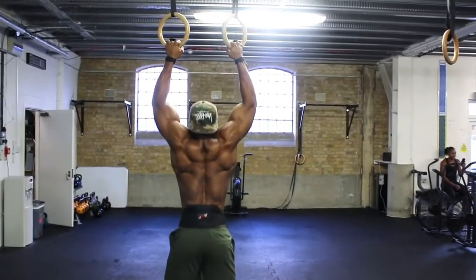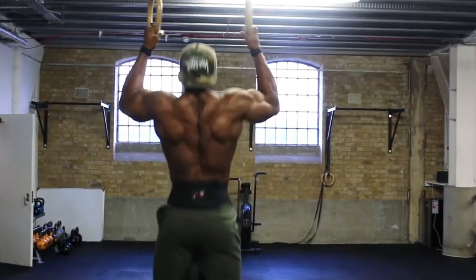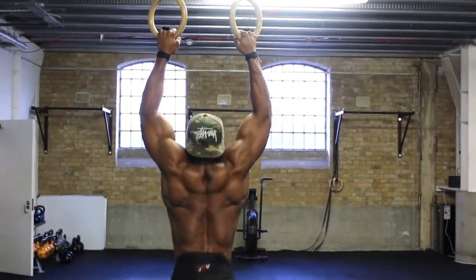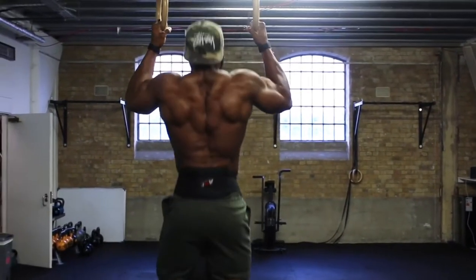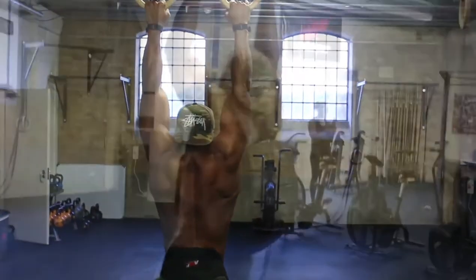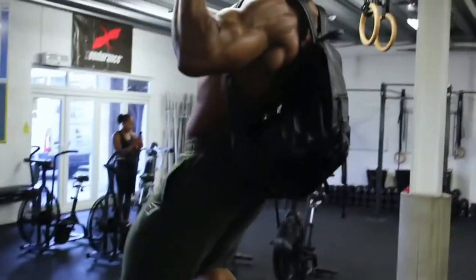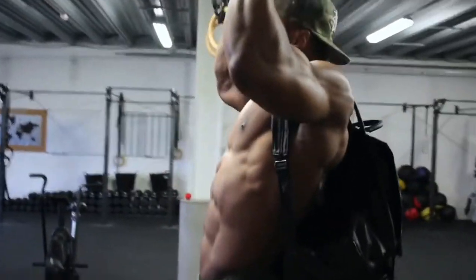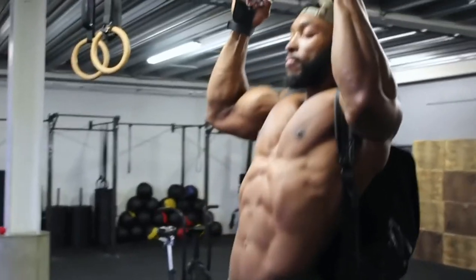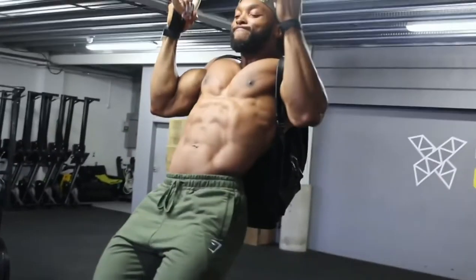On the third and fourth set, to make it a little bit more challenging, you can use a weighted belt and add some weight. Same principle with the tempo. If you don't have a weighted belt, another tip is to use a backpack — put some weight in the backpack for extra weight. Or if you have a weighted vest, that's just as good also.